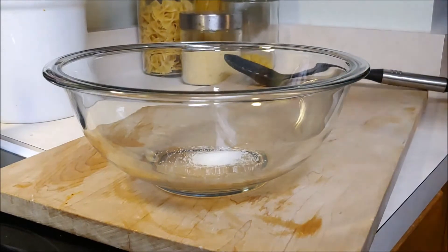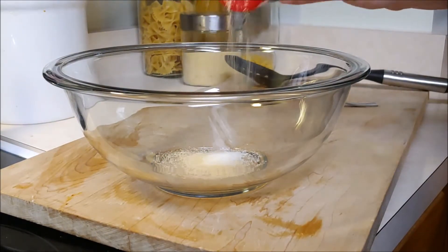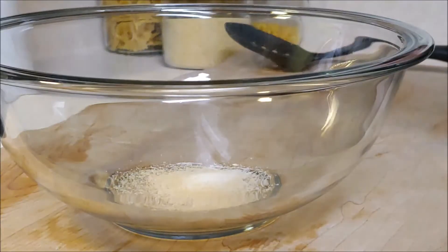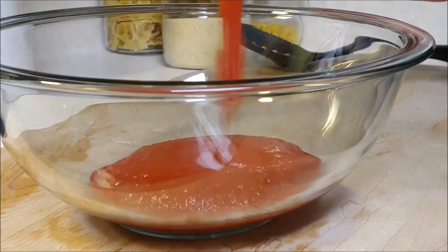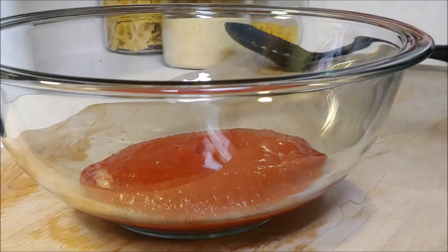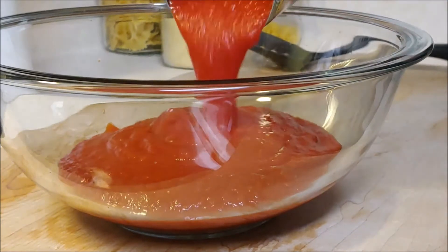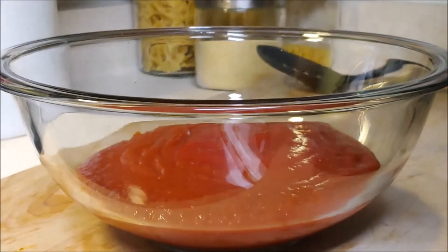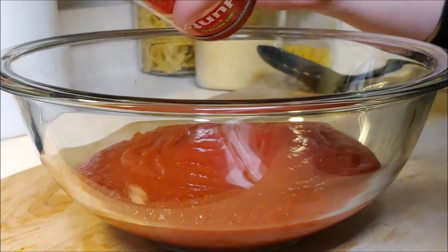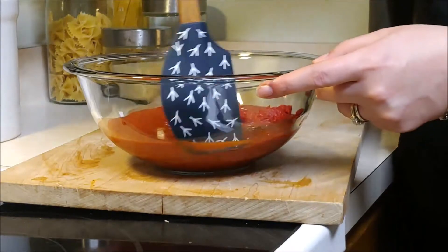Take out a large bowl and add some sugar, a little bit of garlic powder, and some dried oregano. Then go ahead and add some tomato sauce, your pizza sauce, and some tomato paste. Don't forget, all the ingredients will be listed down below. Give that a quick stir.